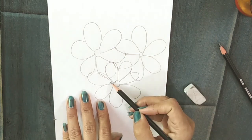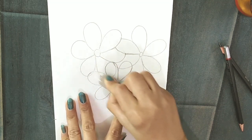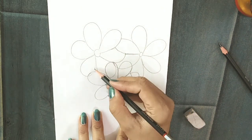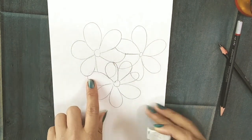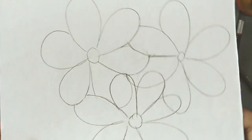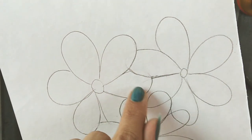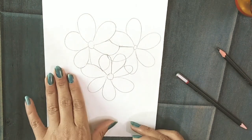Draw as many flowers as you want, but before you move on, erase the lines right at that time. Otherwise there would be so many flowers and they would be jumbled up, and it would be difficult to decide which petals should come at the front and which should come at the back.